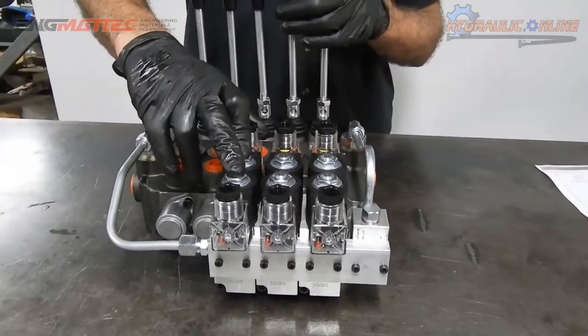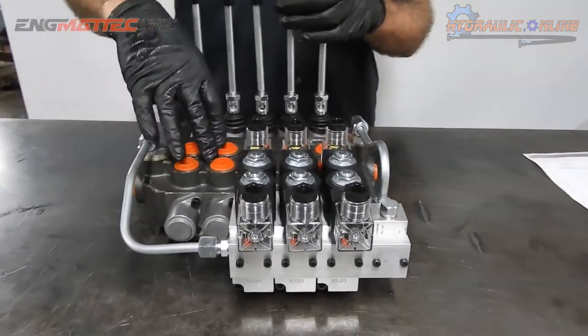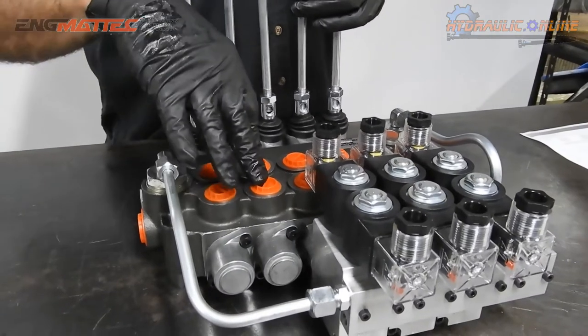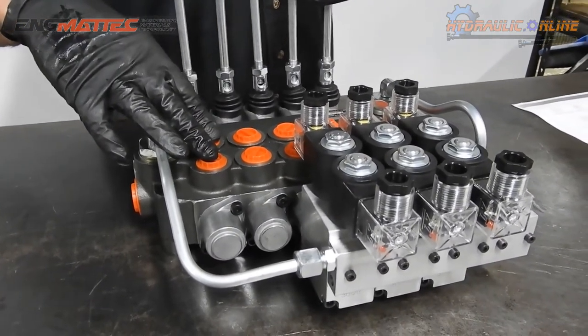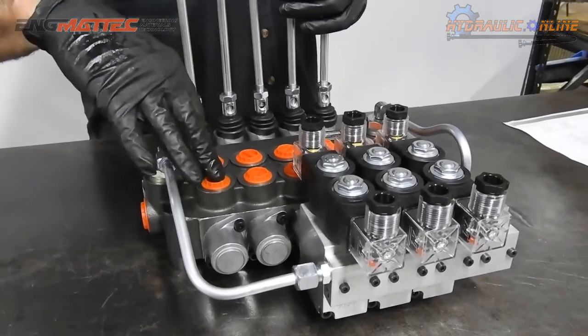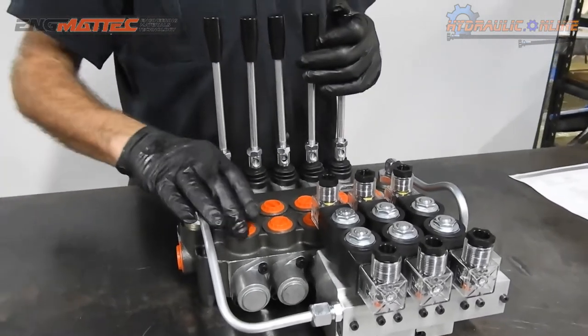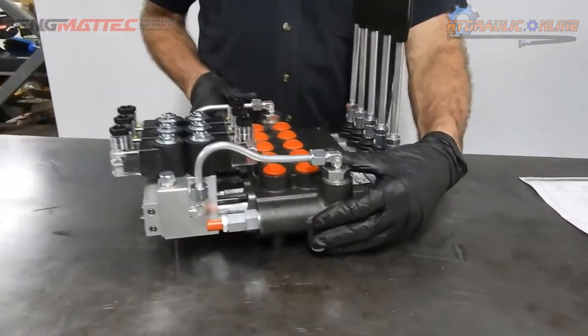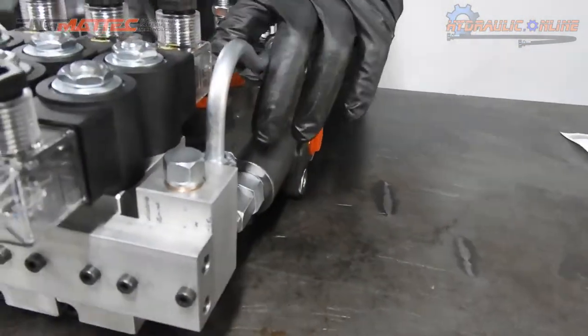This third spool is for lifting and tilting the tray up and down. The fourth and fifth functions on a tilt tray are generally used for the t-bar — t-bars can be slid in and out and also lifted up and down.